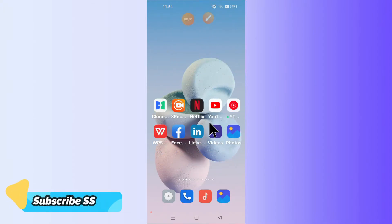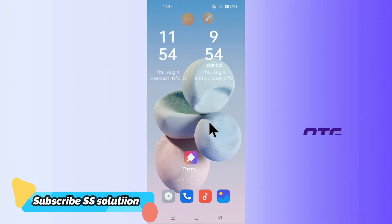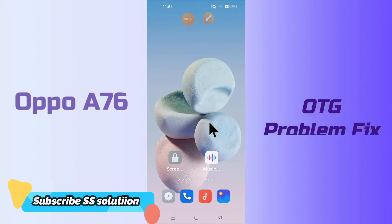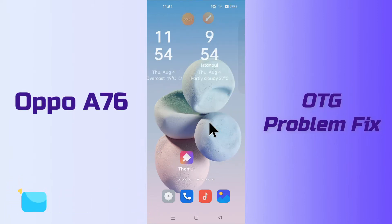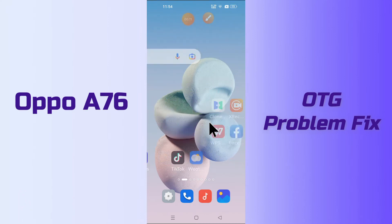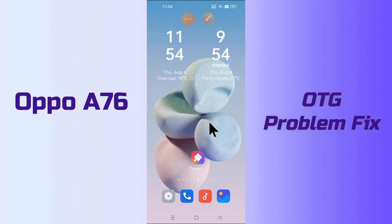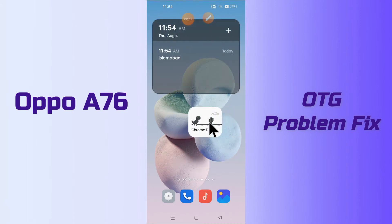Hello everyone, hope you are fine. In my today's video, I'll be showing you how you can fix the OTG problem in your device OPPO A76. So, if in this device OPPO A76 you are having any problem related to the OTG, like your OTG is not working or not connecting, you can easily fix it by following the few steps as I will show you.